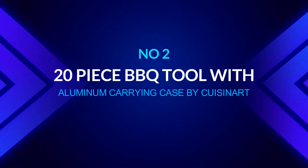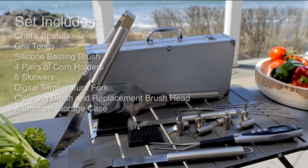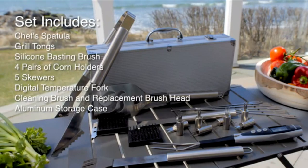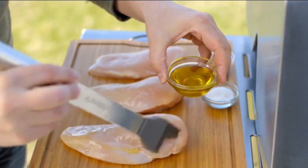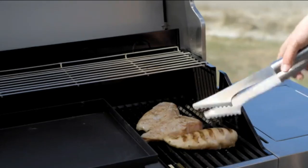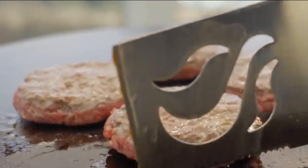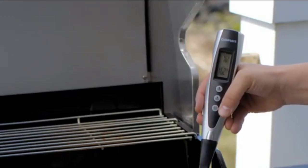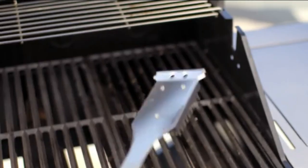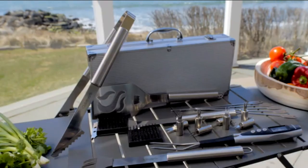Number two: 20-piece barbecue tool set with aluminum carrying case by Cuisinart. Every grill master requires the correct grill tool set to produce juicy and tasty meals for friends and family. Cuisinart's kit contains a chef spatula, grill tongs, digital temperature fork, silicone basting brush, four pairs of corn holders, five skewers, and a cleaning brush with an additional brush head — all packaged in a robust aluminum carrying box. The perforated spatula features a serrated cutting edge and integrated bottle opener, making it simple to flip, cut, and serve. The tongs are made of sturdy stainless steel, designed to conveniently grip, flip, and serve items.